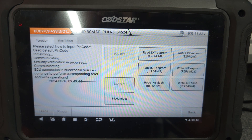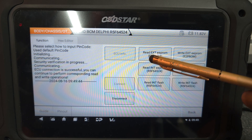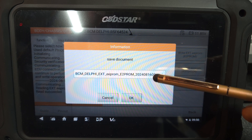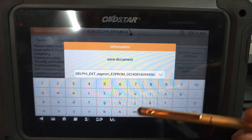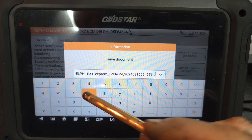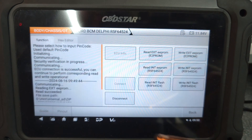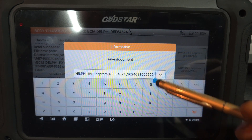As you can see, it's connected already. I'm going to read the EEPROM. This is the genuine BCM — read external EEPROM, so it's the external EEPROM. I'll save this output, which means it's the genuine BCM. I'm going to read the other EEPROM as well and save this one.